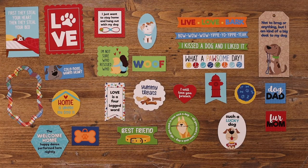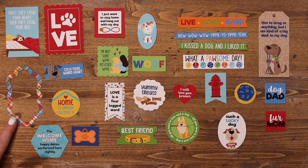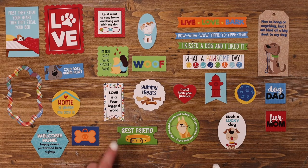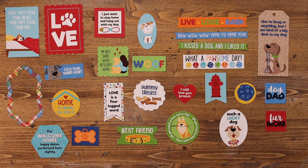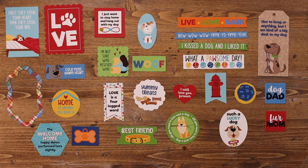This is the dog lovers ephemera pack. It includes 26 different ephemera pieces — lots of sayings, fun hearts, tags, as well as frames and some great cut-apart sayings. I like this one: 'Love is a four-letter word.' 'Such a lucky dog.' Dog dad, fur mom. Love this little dog bed. This is my favorite: 'I just want to stay home and hang out with my dog' — I think we're doing a lot of that these days. 'Cold nose, warm heart.' Lots of elements that you can mix and match with the pieces you cut out with the die paper to create 3D elements and so much more.